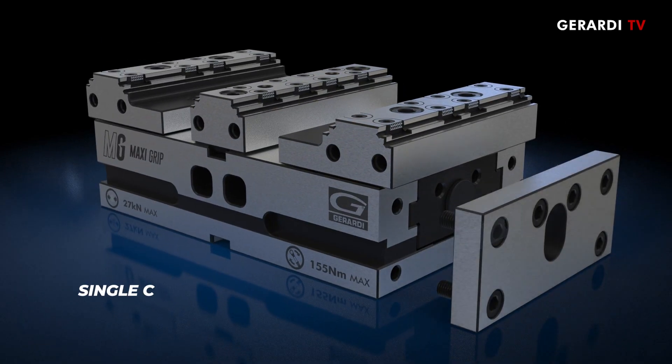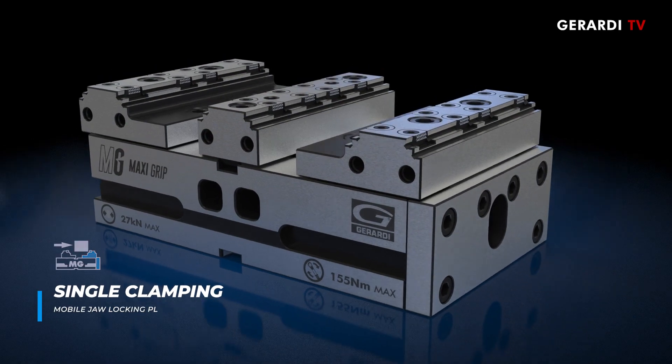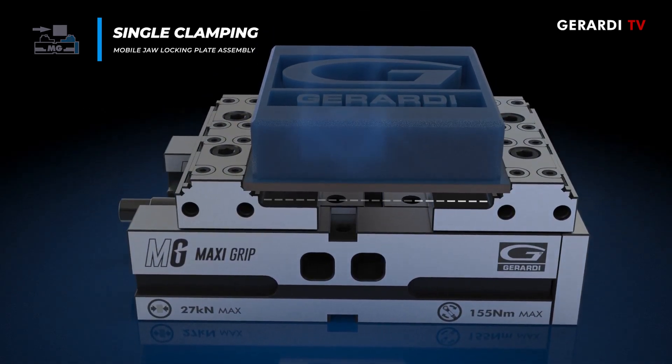Finally, it is possible to change the clamping system from self-centering to single clamping. To do this, block the slide with a containment plate using the movable jaw as a fixed jaw, with the possibility to complete the machining in two stages.